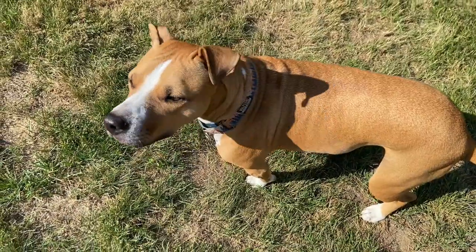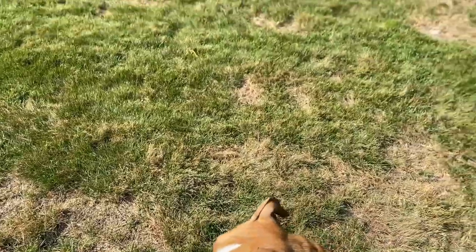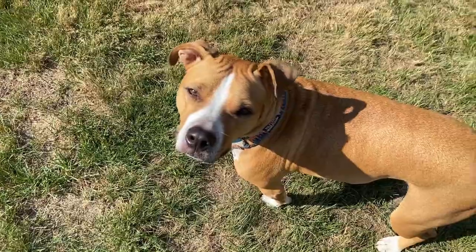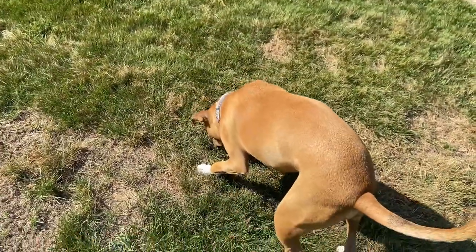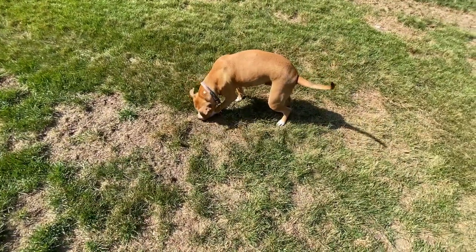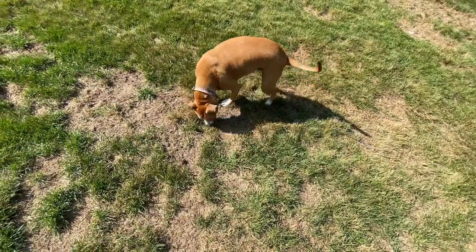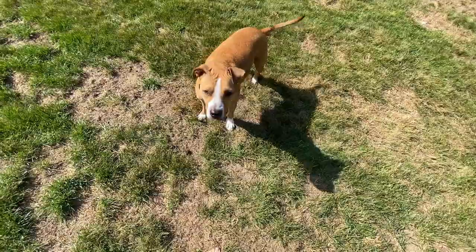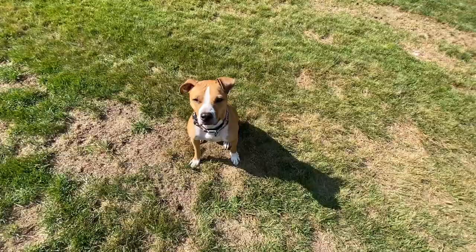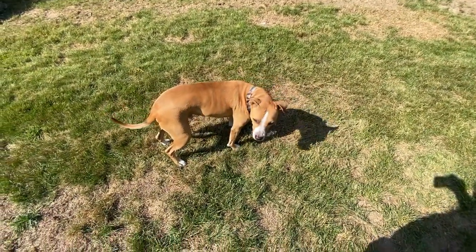Next we're going to make things a little more difficult by throwing the hot dog in the grass. It'll be harder for Remy to find the treat in the grass, so it should be a little more of a challenge. Ready Remy? Find it! Find it! He was trying to cheat — grab it before it hits the ground. Did you get it? Sit. Find it! Good boy! Good job!